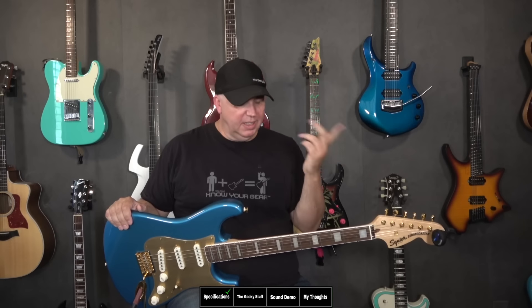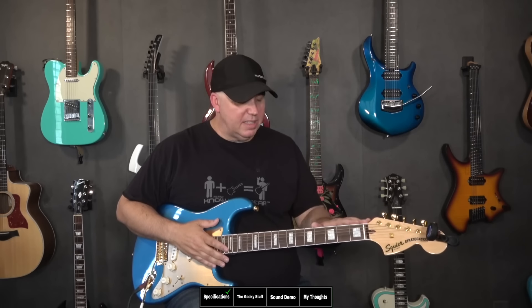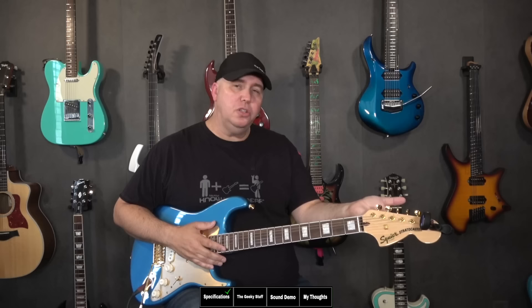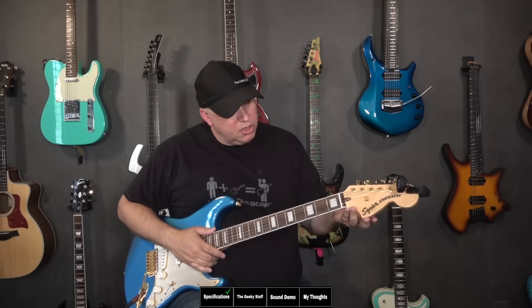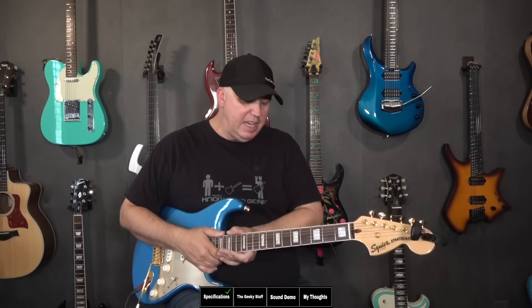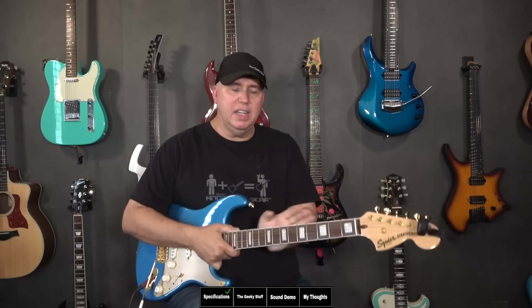Let's talk about what it is. First of all, it's a Stratocaster that has a couple of upgrades. It has a binding on the neck. Going from the headstock down, it has Kluson-style gold tuning keys with a gold string tree. It has the 70s-style headstock, so it's a little larger platform. This is all gloss polyurethane neck.